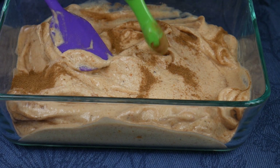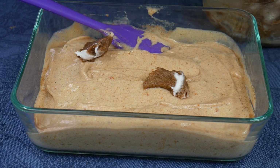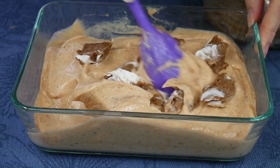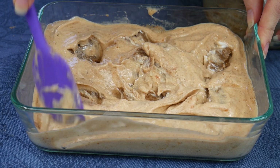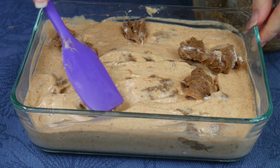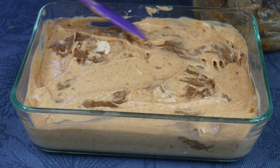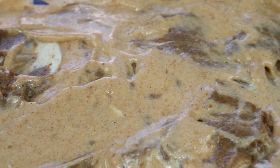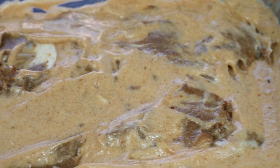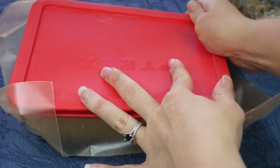Now add in the pumpkin cheesecake additive in dollops — take two spoons and in little dollops put all of the cheesecake additive into the nice cream, doing this in sections about one third of the mixture at a time so it doesn't all stick together. Slightly swirl it in so you have nice big chunks when you scoop it out. Flatten out the top with your rubber spatula and continue until you've used all of the cheesecake additive. Then grab a small piece of parchment paper, put it on top of your container, close the lid, and put this in your freezer for at least four hours until it's hard.